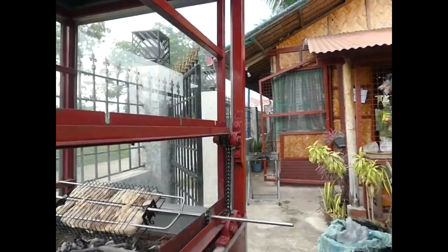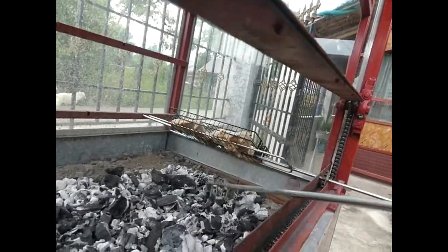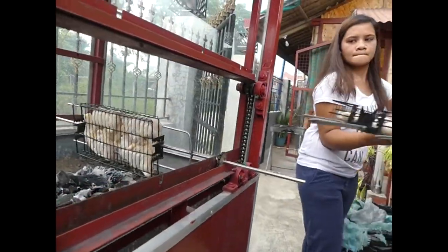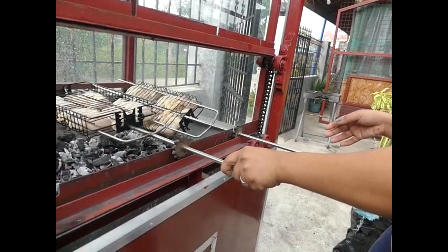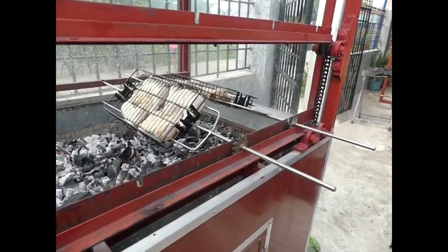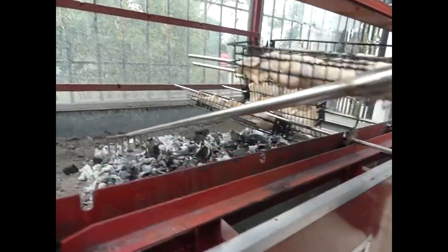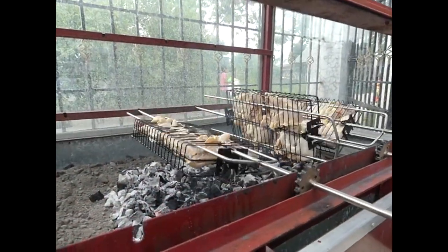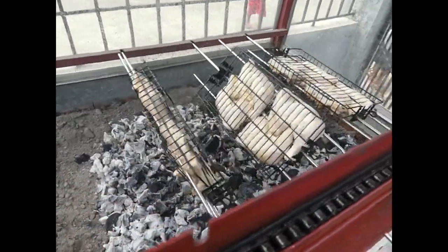I want to push my charcoal a little bit further over — that should be good there. We'll set the other one up in there just the same way, locks in there. Let's scatter it out just a little bit. There we go, they're going around.